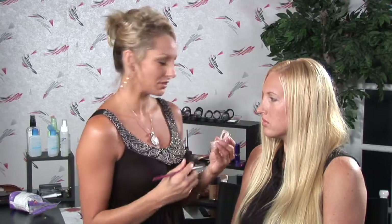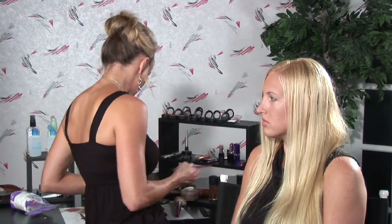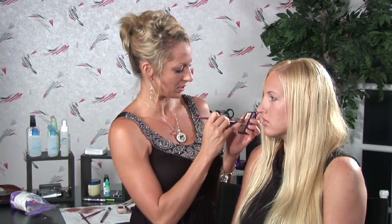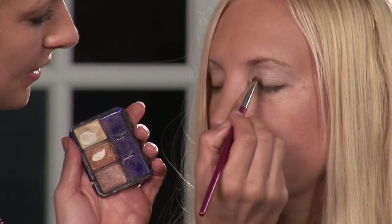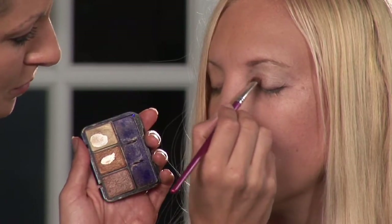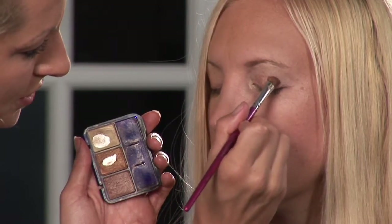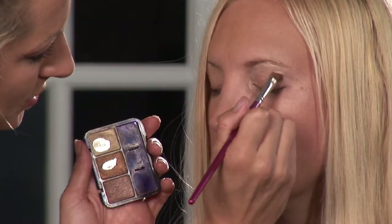Next, what you want to do is select a color that is a medium shade, and you want to apply that with an angled brush. So I'm going to select this nice rusty gold here, and just blot a nice amount onto the entire lid and even up into the crease.